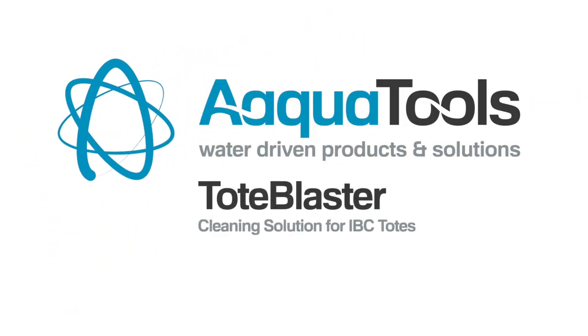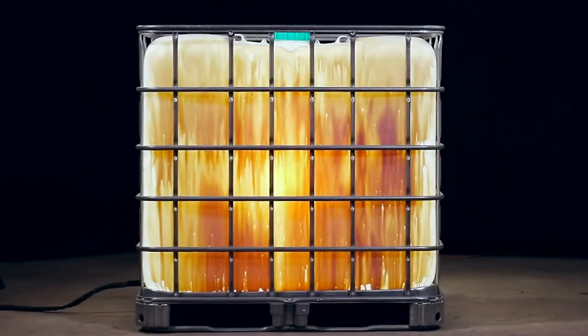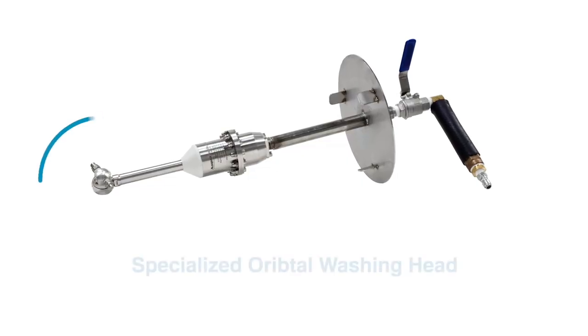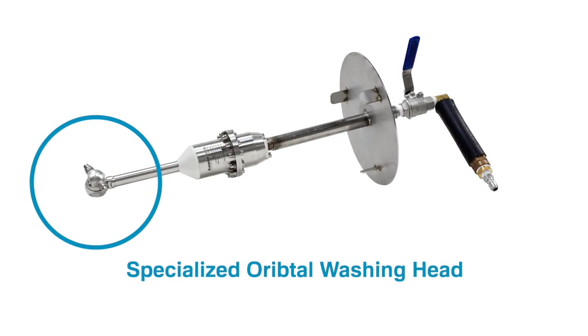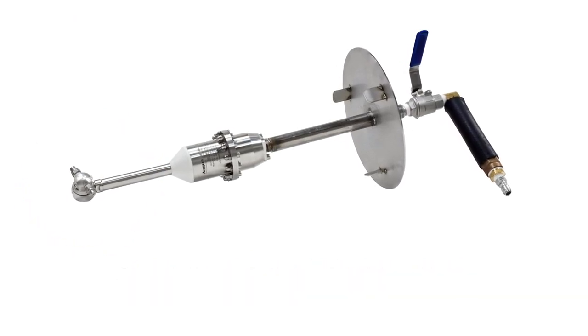Introducing the AquaTools Tote Blaster, an affordable and efficient cleaning solution for your IBC totes. It's specially designed to make cleaning hard to reach surfaces inside large containers quick and easy, with the least amount of time and resources.